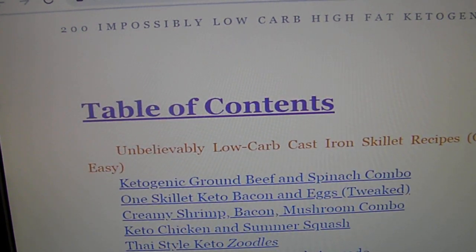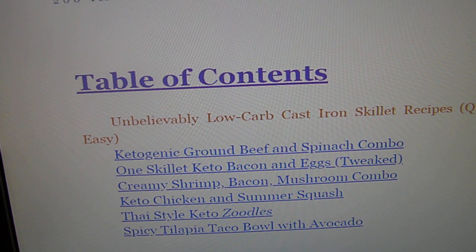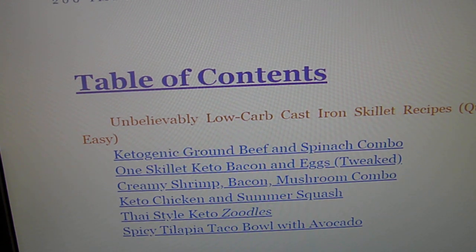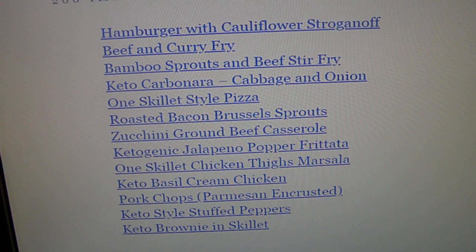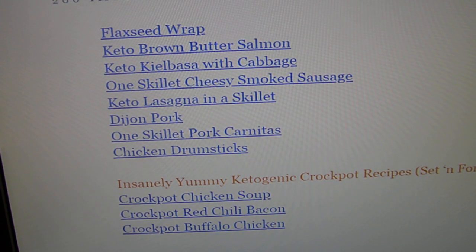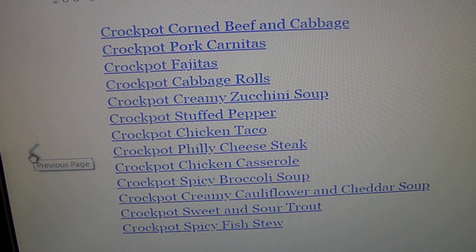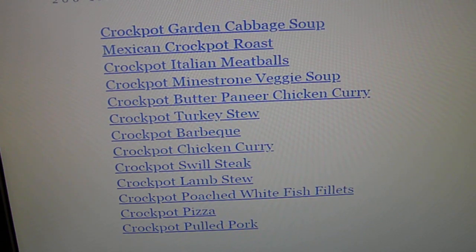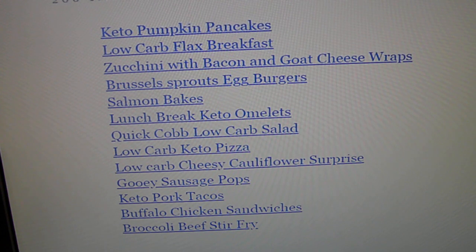Here's the table of contents. You've probably all heard of zoodles already — the zucchini noodles we use instead of regular noodles. Everything looks pretty good on here. She's also got a crock pot section with lots of recipes.